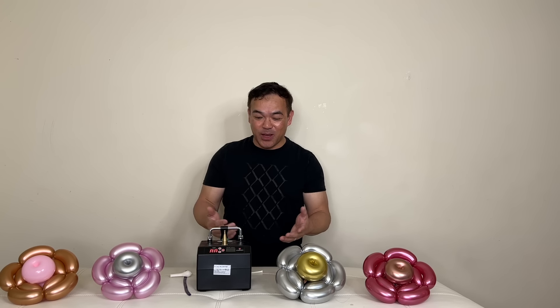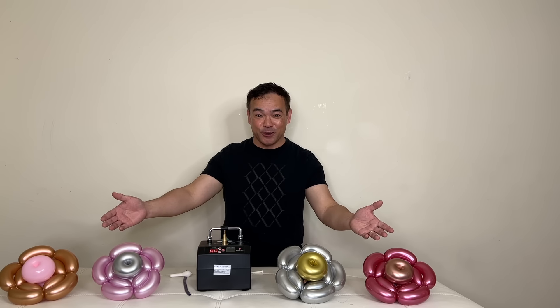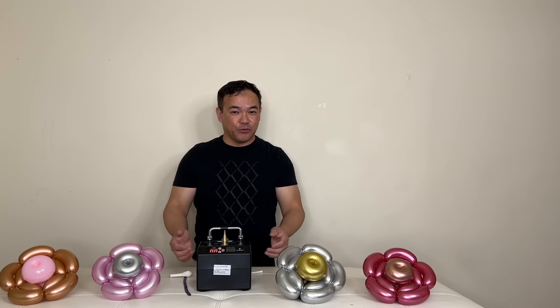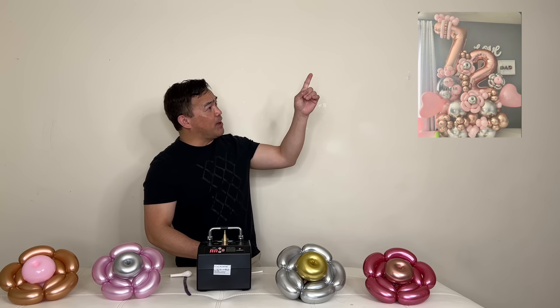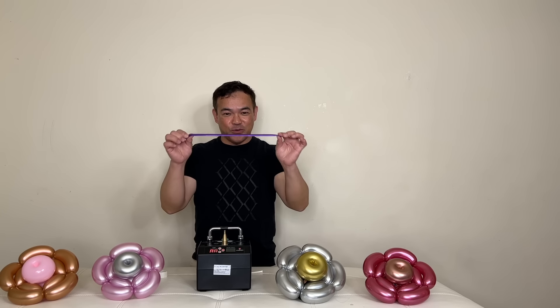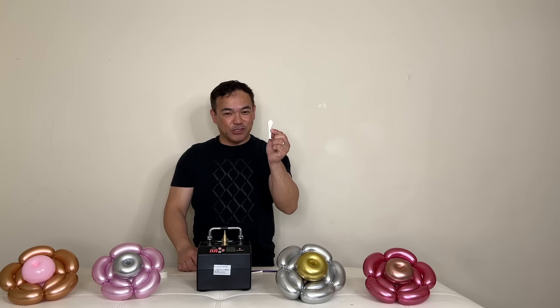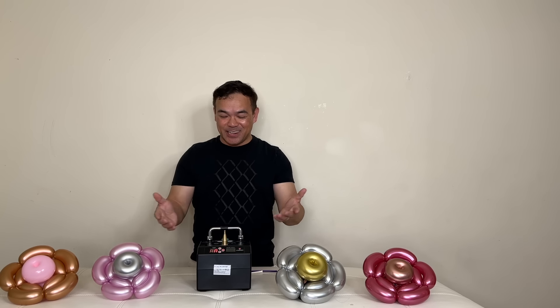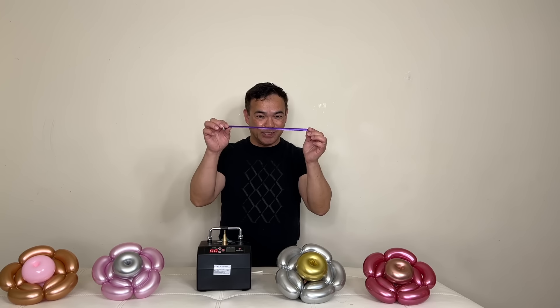For today's video, I'll be making this beautiful flower that you can see in front of me. I will show you how to make this — it's a perfect addition for your balloon bouquet, just like that one. We'll be only using a 260 balloon, a 5-inch balloon, and balloon glue dots. With that said, let's inflate our 260 balloon.